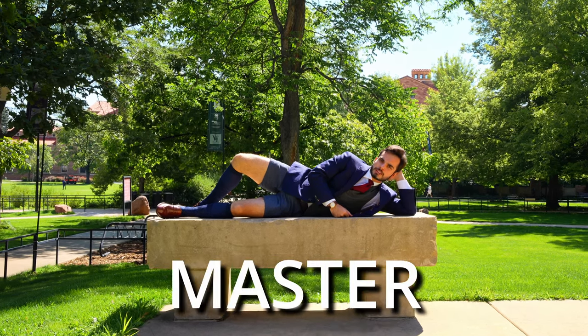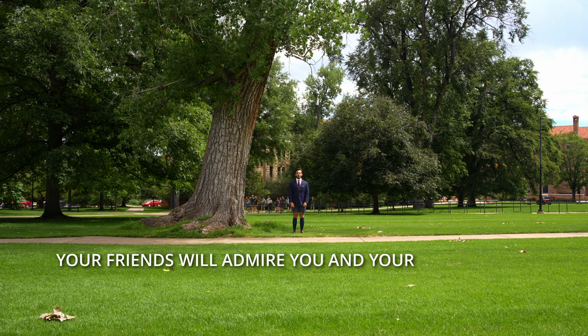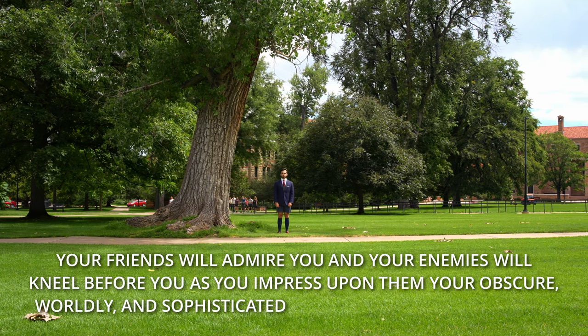By the end of this video you will be a master of the international men's dress sock market. Your friends will admire you and your enemies will kneel before you as you impress upon them your obscure, worldly, and sophisticated knowledge of men's hosiery. Let's begin.